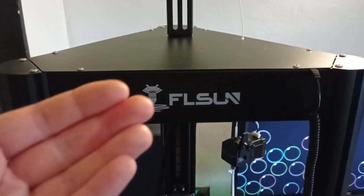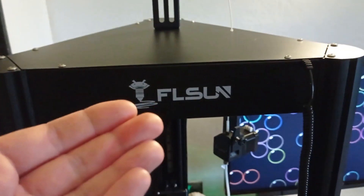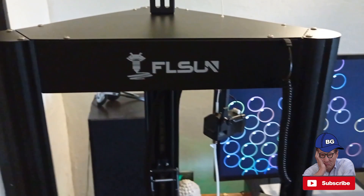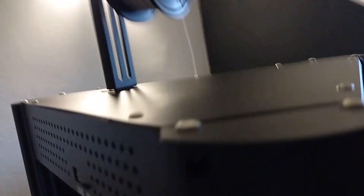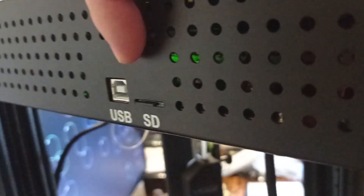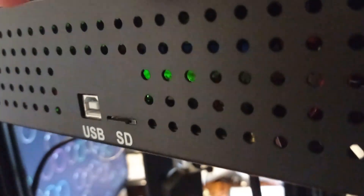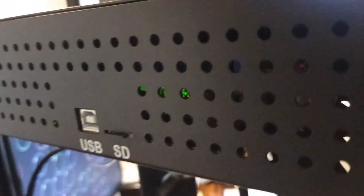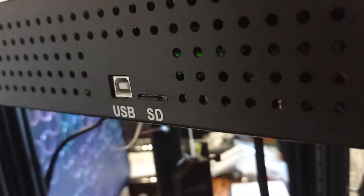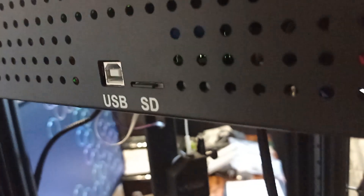If you ask yourself where is the USB port and SD card slot, the answer is actually simple. On the left side of the machine we have the USB port and SD card slot. So basically, if you want to connect your device to a computer, you can use the USB cable which is included in the package. But also, if you prefer, you can use an SD card — just copy all your files onto the memory card and insert it here. It's quite simple, actually.